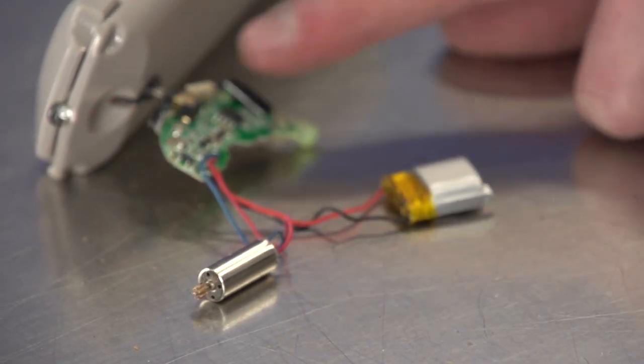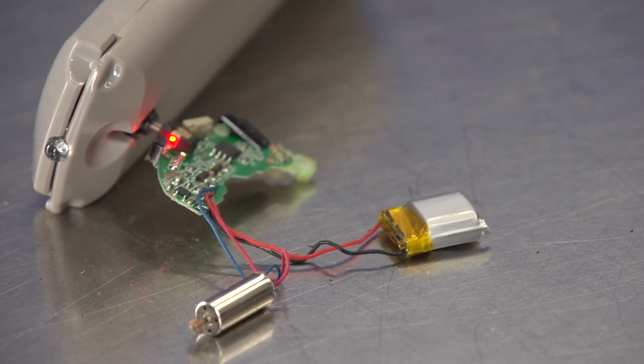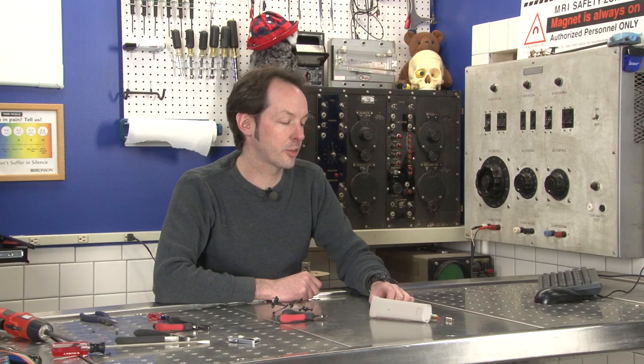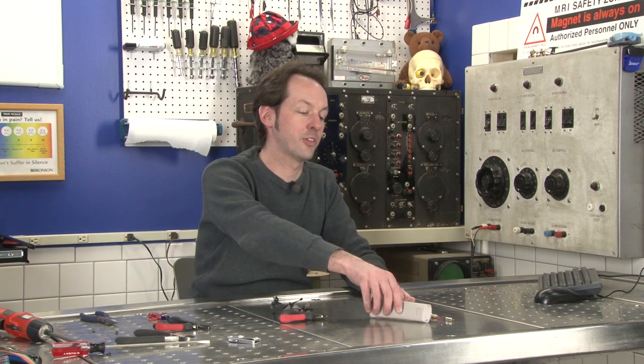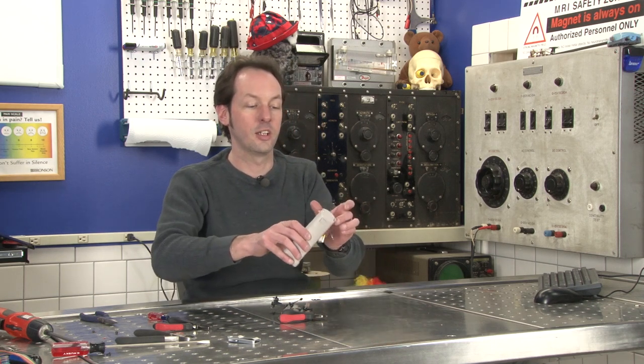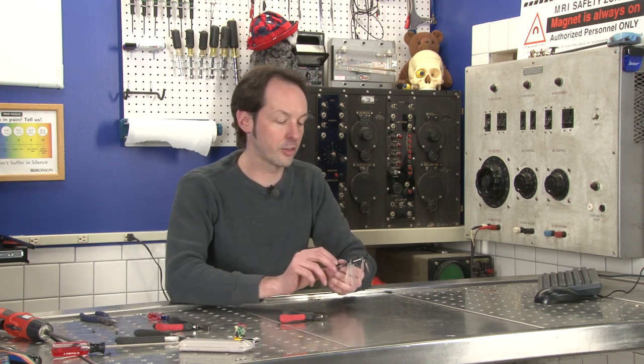We've got a power supply, a motor, and a little board. And I'm going to hand this off to Mr. LeMay, who's the director of the electronics department, and let him see if he can come up with some nifty application for that. I have no idea what he'll do because he's kind of weird, but I'm sure it'll be fun. So you'll actually see this in some manner of nifty upcoming project. I'm just going to set that there and let it charge.